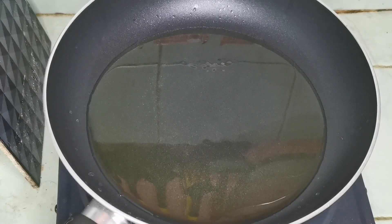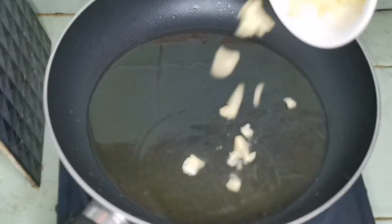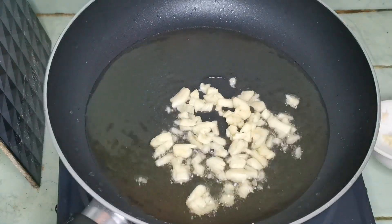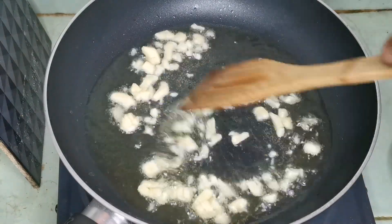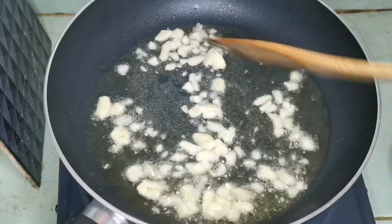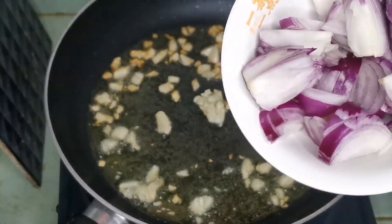Yow mga kabibi, lutoin na natin yung ating adobo, pork adobo na marinate na natin. Pagkisa na tayo ng bawang, salin natin yung sibuyas.